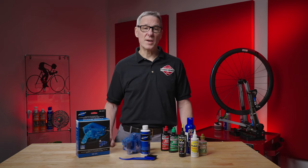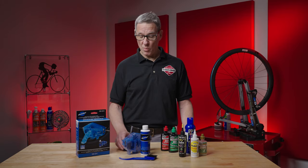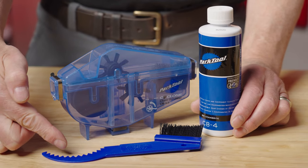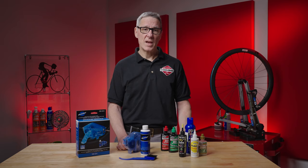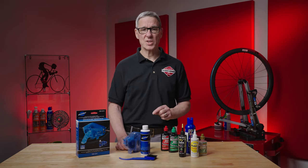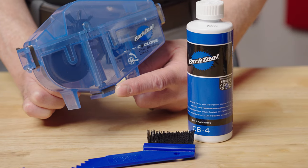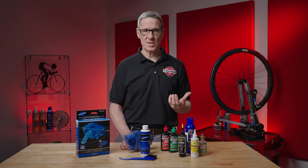Back to part one: cleaning your chain. There are a variety of solvents and tools on the market, but we really like this Park Tool chain gang. The kit comes with a cleaner box, some chain cleaner, and a brush for getting in between the cogs for a good deep cleaning. A couple of reasons I really like the Park Chain Cleaner: it uses only a few ounces of biodegradable cleaner and the tool does most of the work. It also has a little magnet in the bottom to grab onto all the metal bits that come off your chain during the cleaning cycle.